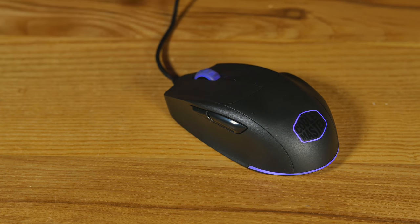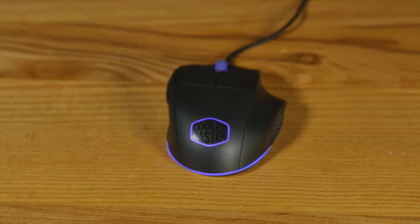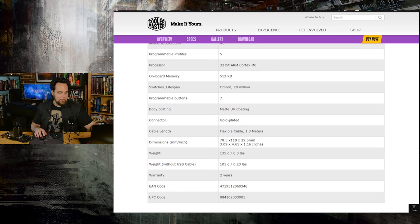Let's look at each individual mouse. Starting with the 520 — it's more for claw grip, which is why they needed to make a couple of different versions. It's a shape similar to their CM Storm Spawn. The dimensions are 78.5 by 118 by 29.5 millimeters, or 3.09 by 4.65 by 1.16 inches. The weight with the cable is 135 grams, but without the cable it's 101 grams, which is pretty much perfect for a competitive gaming mouse.